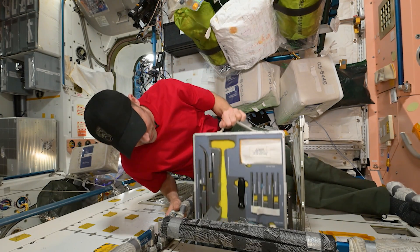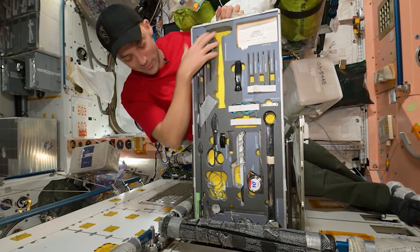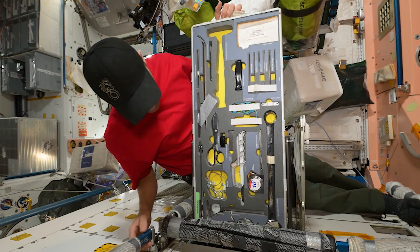Drawer number five — maybe the folks on the ground don't trust us. They took our hammer away. Maybe it's somewhere else on Space Station. But one big giant wrench has to fit in this box.